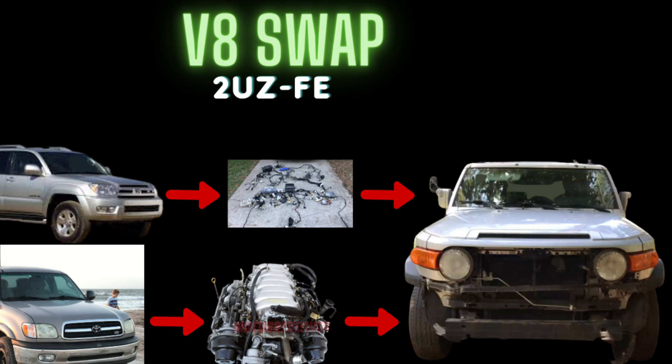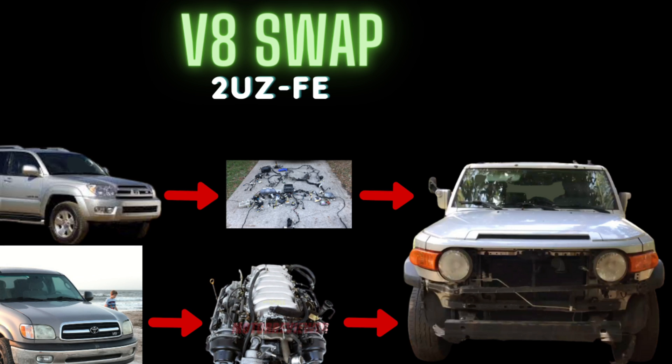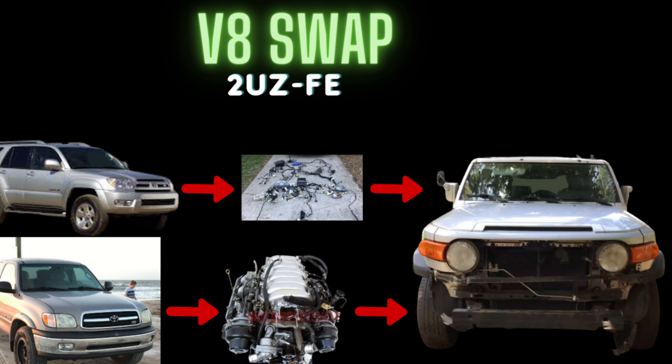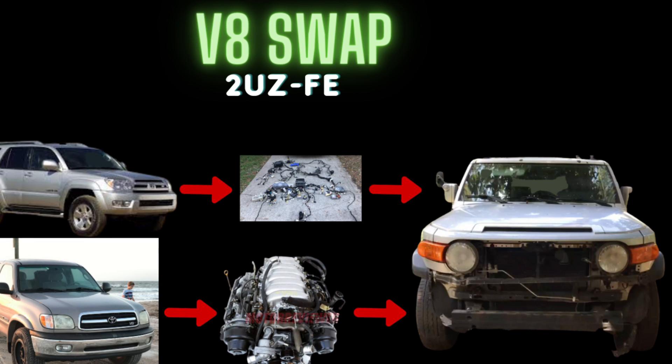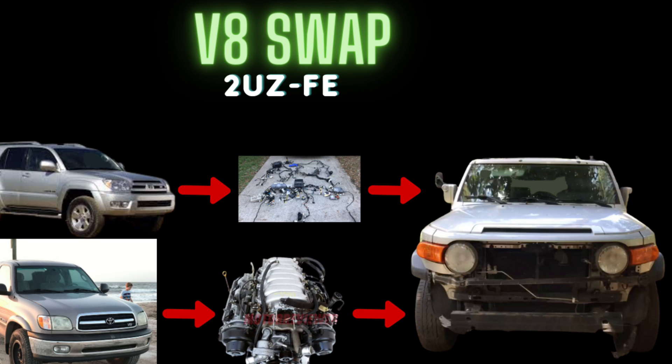Why did I need a 4Runner ECU instead of a Tundra ECU? Because of the A750F transmission in the FJ - I wanted to keep that transmission, transfer case, and all the driveshafts stock without having to make a custom transmission mount. The Tundra has the A340F transmission. I'm going with the newer 5-speed and want to leave all those parts stock. The 4Runner has the A750F transmission plus it's compatible with the V8 from the Tundra, so the 4Runner ECU is the perfect combination.